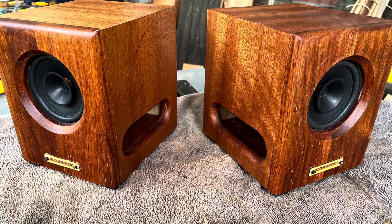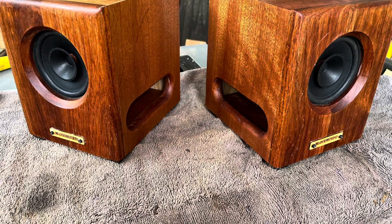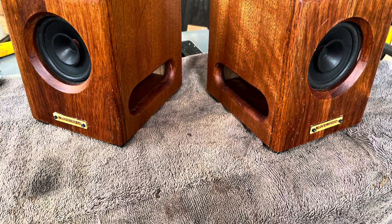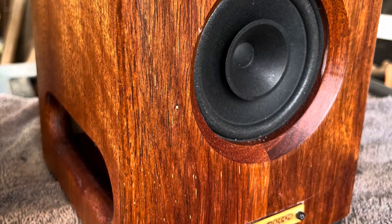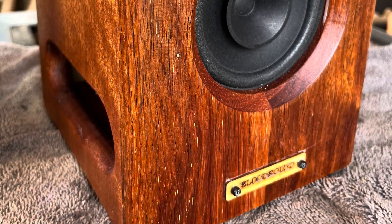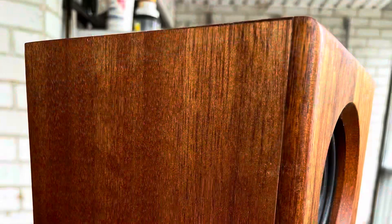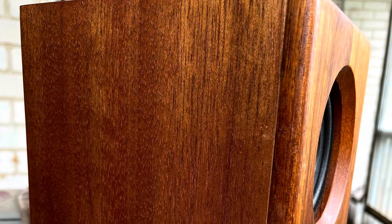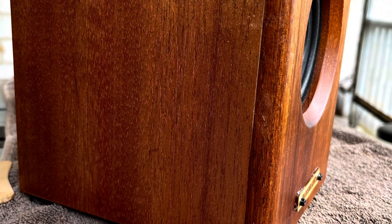The front baffle is made from merbau — it's decking timber my neighbor gave me when he demolished his back deck. I've glued two pieces together vertically; you can see the join if you look hard. The sides, top, and bottom are maple, which is a beautiful golden color. So I've named these my 'golden bloodhounds.' The back is just 12mm 5-ply — I don't hold too much value in the appearance of the back, so plywood is fine with me.